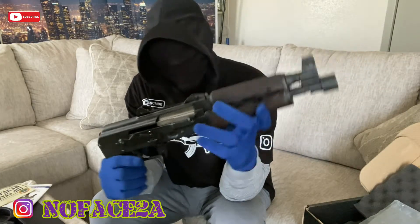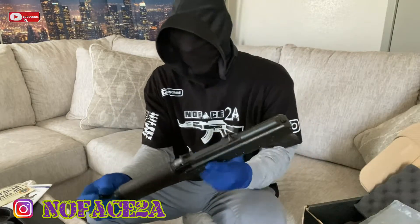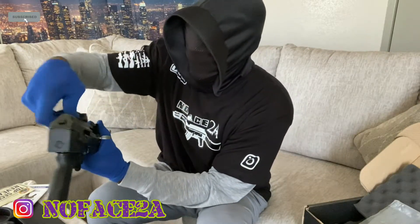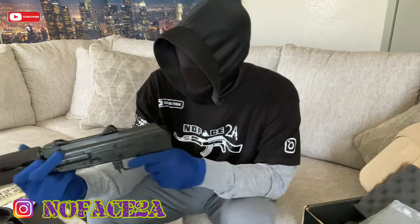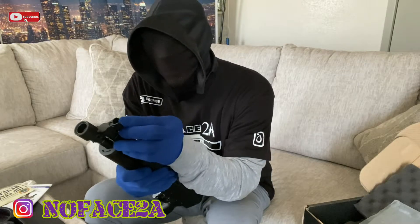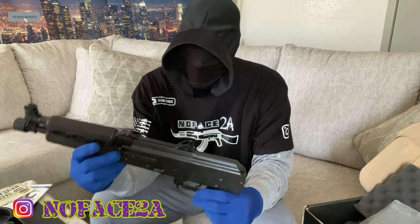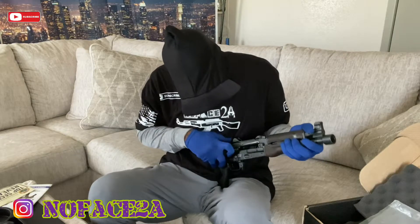We gotta change the grip — it doesn't feel bad but I need something chunky. It has sights you can flip up and back — that's a first for me. It has the traditional sights with some white dots. We probably gonna go with the traditional sights till we get used to something else. I think I'm gonna put a cookie cutter on here.